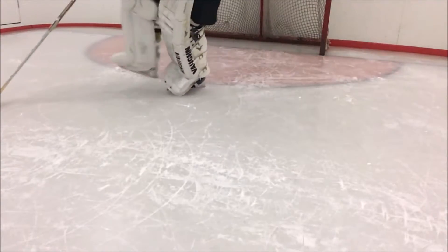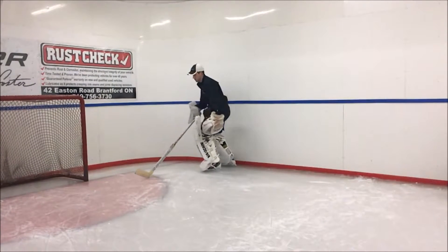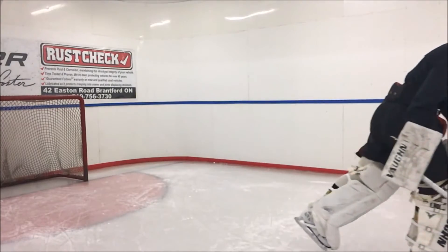Try mixing it up during backwards crossovers. Here is the motion at full speed.